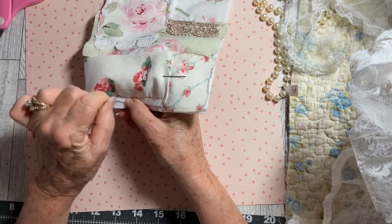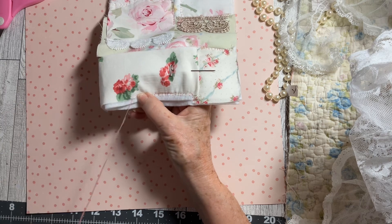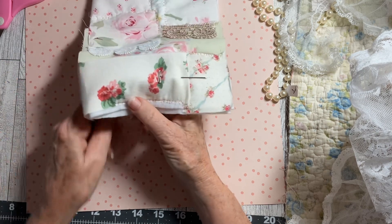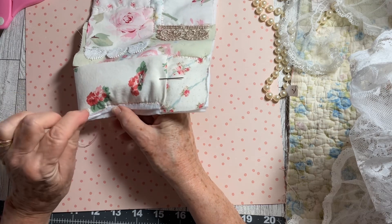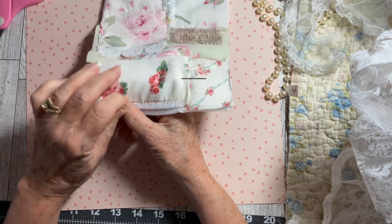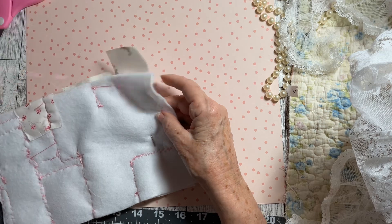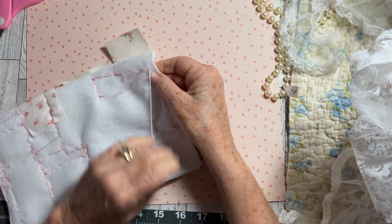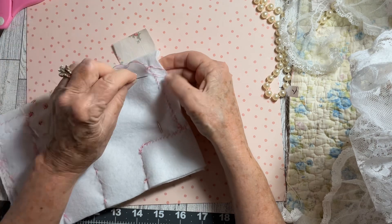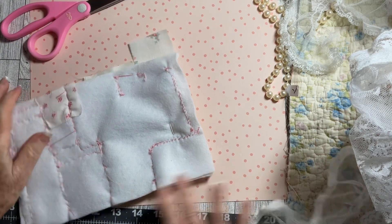You're gonna gasp when you see her — I'll go ahead and tell you, it's a her. You're just not gonna believe it. She turned out just beautiful and I'm very proud that she turned out so good. When I attach this to the front of my journal you won't see any of the back, but it will attach very nicely and smooth, and that's the look I'm going for.